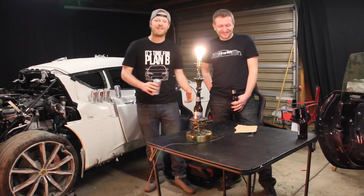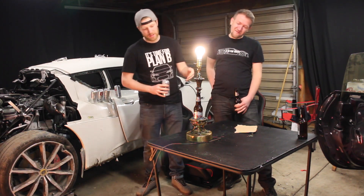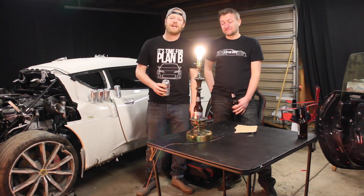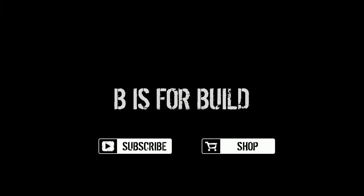Alright guys, thank you very much for watching. This has been our wide-body DIY lamp rebuild. It took a turn for the domestic side of the build, but sometimes you got to go for plan B. This has been BS4Build. Thanks for watching. Please remember to like and subscribe. Peace!